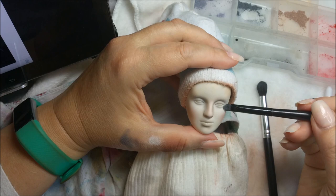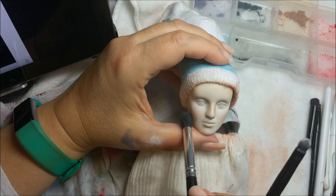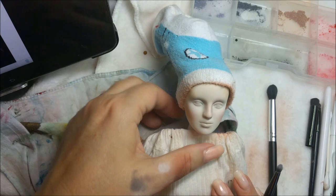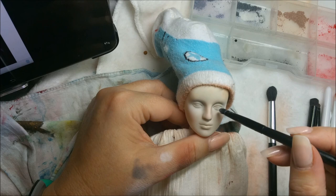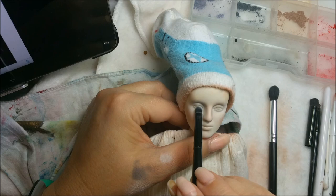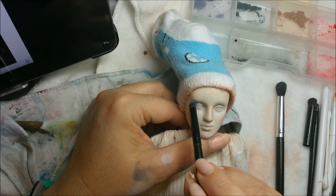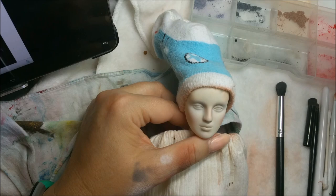She has some nice cheekbones there. I'm going to go ahead and add some white and just buff away any harsh lines. I'm going to go back with some more gray. The gray may take several times to build up because some things stick to the vinyl more than other colors, so you might have to do layers. When I look at the picture, it looks like she has some gray and maybe a little bit of brown, so I'm going to grab some brown and mix that in with my gray.